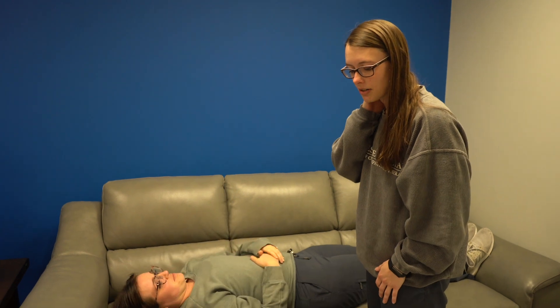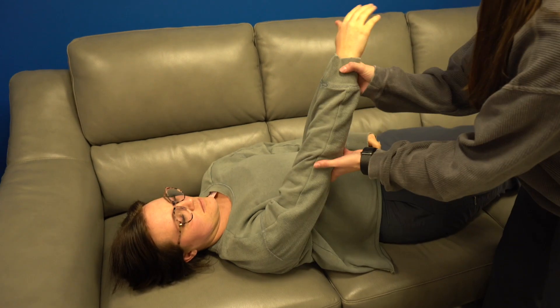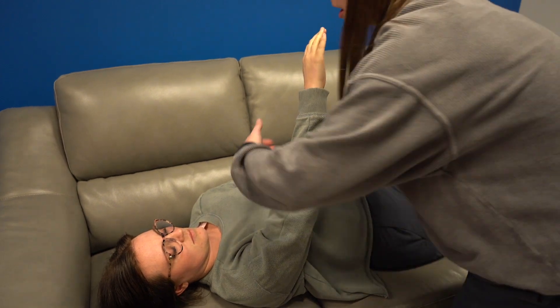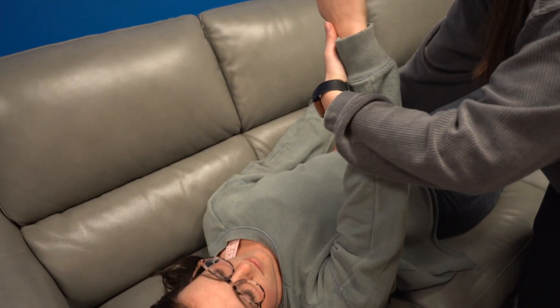I'm doing the pectoralis major lower. Kaylee will be supine with her arm in this position so she is medially rotated. I'm going to hold her hip right here, come around, grab this side of her arm, and apply pressure towards cranial.